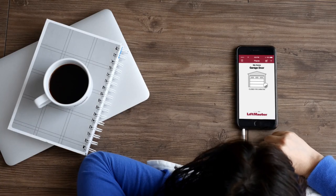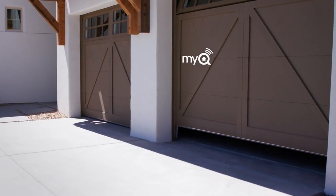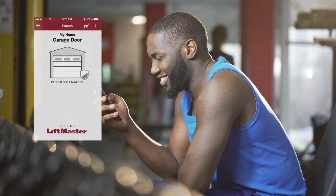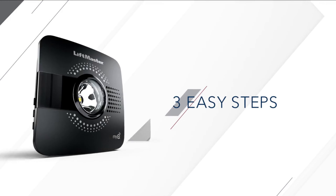Imagine controlling it from your phone, opening and closing it from anywhere, getting alerts when others open it, and confirming it's truly closed anytime you have a doubt.